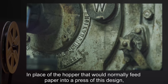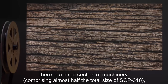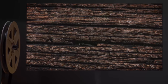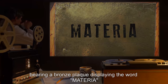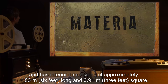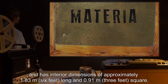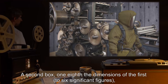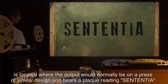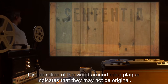In place of the hopper that would normally feed paper into a press of this design, there is a large section of machinery comprising almost half of the total size of SCP-318, including a hinged lidded box constructed of oak bearing a bronze plaque displaying the word 'materia,' with interior dimensions of approximately 1.83 meters long and 0.91 meters square. A second box, one-eighth the dimensions of the first to six significant figures, is located where the output would normally be and bears a plaque reading 'sententia.'